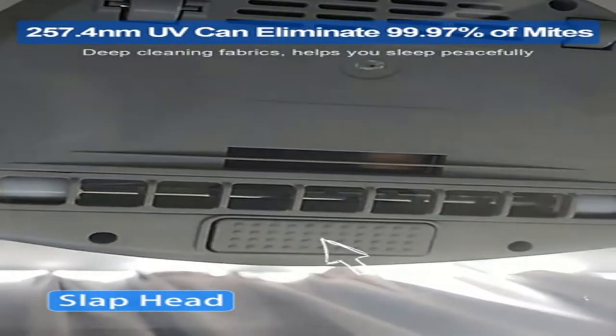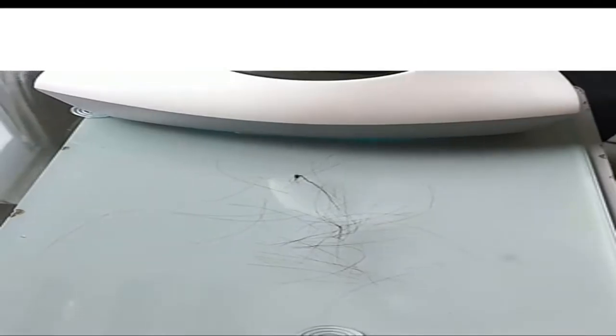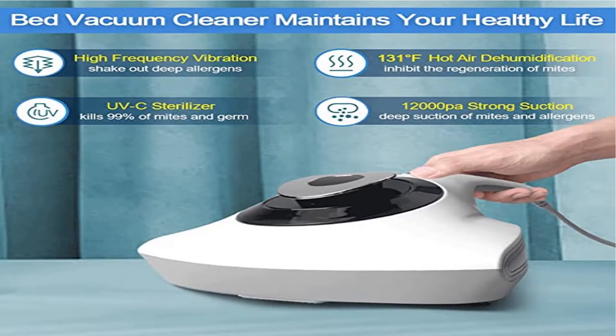Powerful suction and high-frequency vibration — the Mattress Cleaner Machine vibrates 15,000 times per minute to release dust, pollen, and grime deep within the mattress. With 1,200 Pa powerful suction, the Mattress Vacuum Cleaner vacuums up pet hair and dander easily.